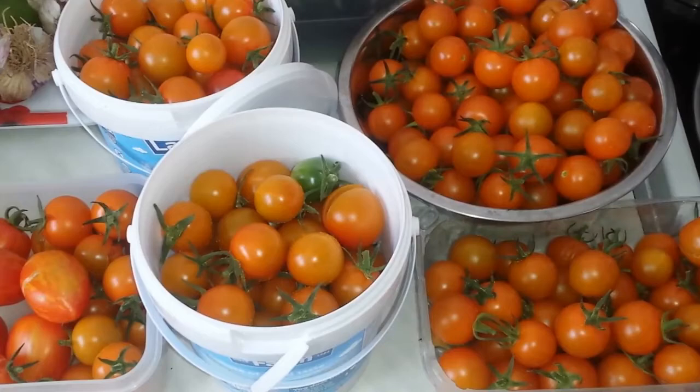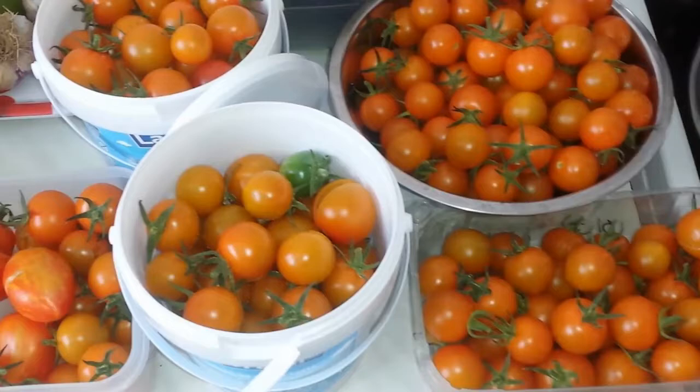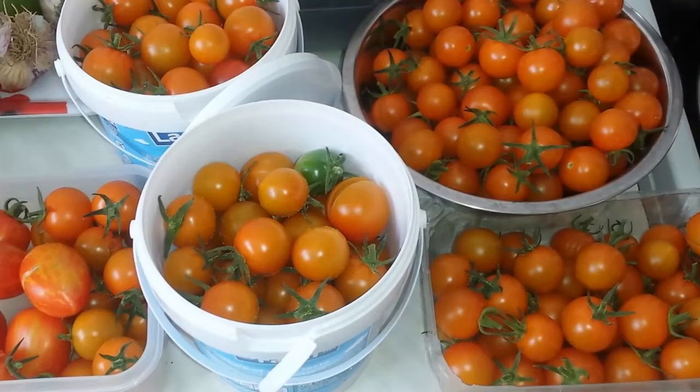I bought Sungold F1 from C&Cs - really sweet, plums of the tomatoes, I'm telling you. You have to try to know what I mean. 100 pounds of tomato already collected.